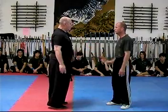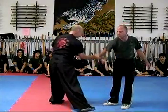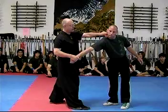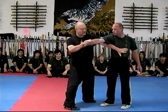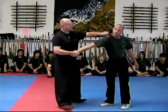Third one comes in low, it's a rolling block. Close to that pressure slice, and to the throat. Fourth one comes in this angle, and this time it's kind of like a splitting block. Splitting block, strike, redirect, and strike up to the throat.